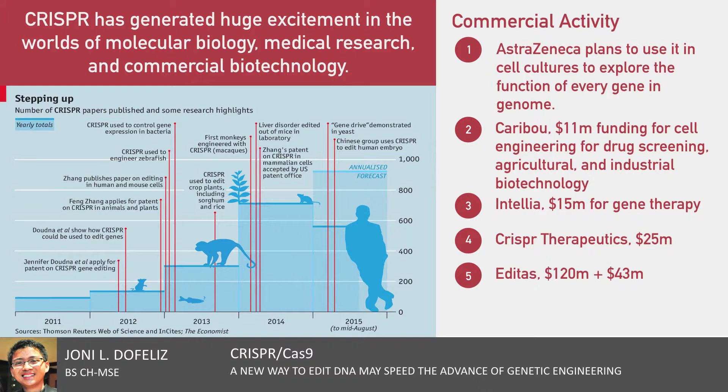To date, gene therapies have been designed to fix everyday sorts of cells, such as those of the blood, the retina, or the pancreas. CRISPR makes it possible to think about aiming at the special types of cells that make sperm and eggs, or the genome of a fertilized embryo awaiting implantation in the womb. In either case, the changes made would pass from one generation to the next, and the one after that, in perpetuity.